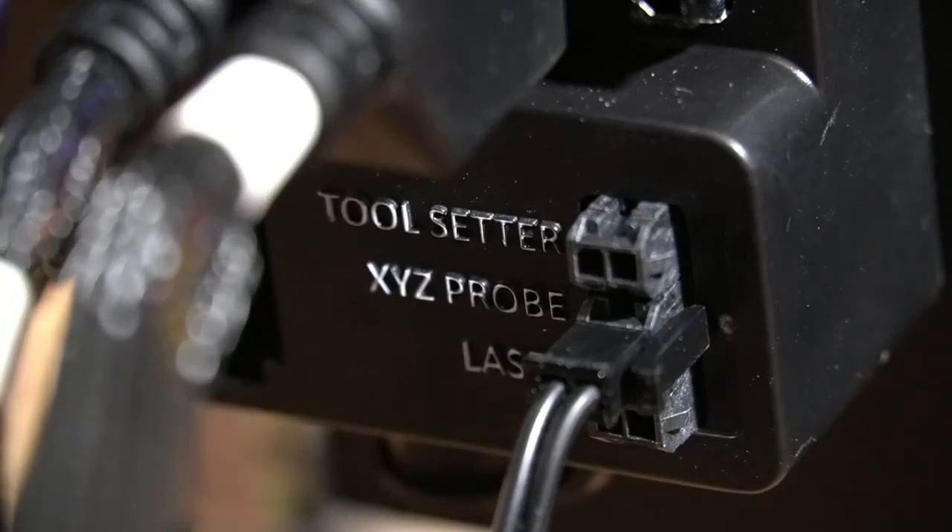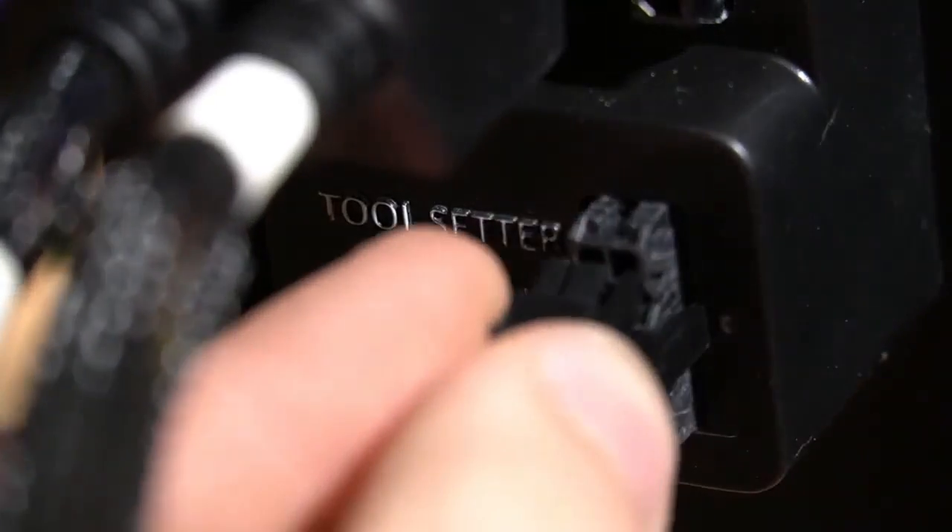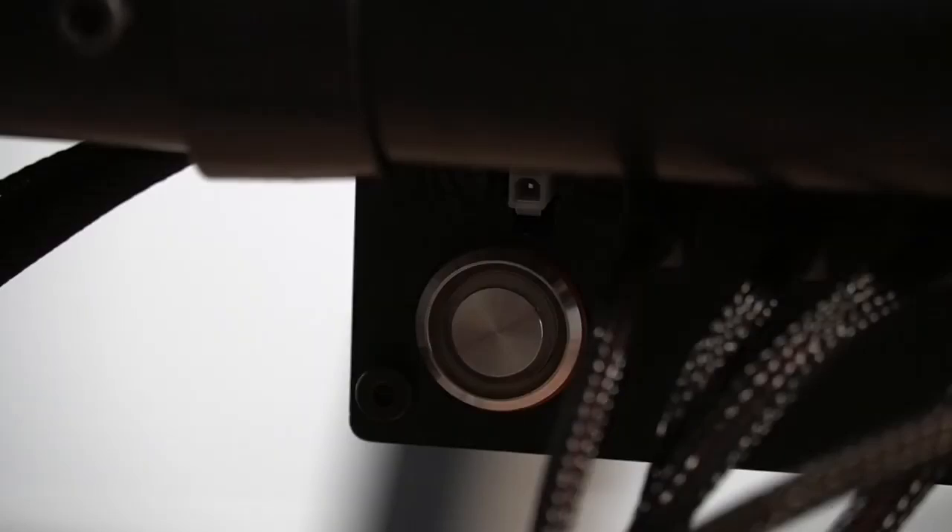With that flipped around, we'll plug the tool setter into the port labeled "tool setter" on the back of the Masso controller.